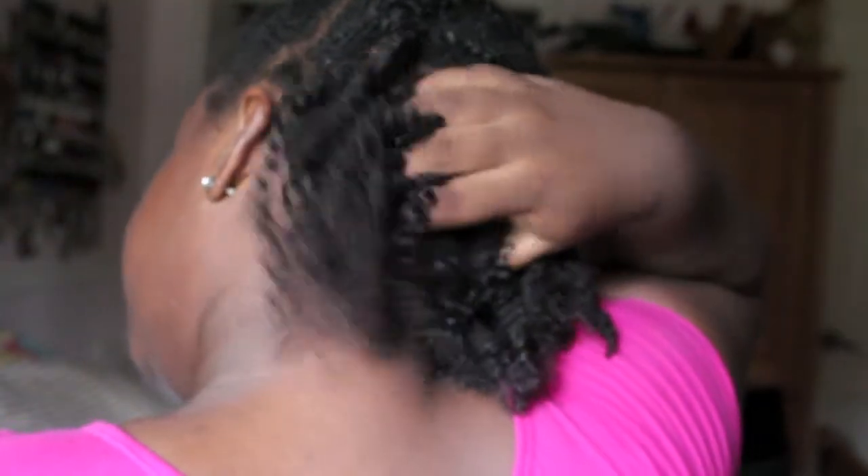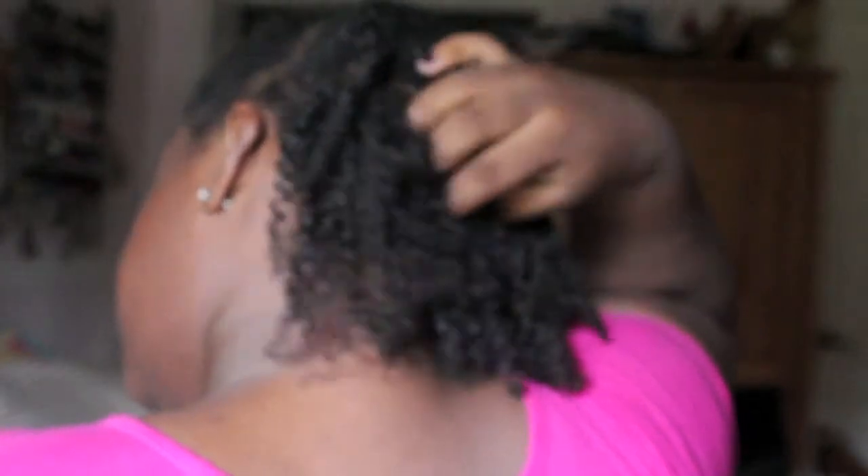I don't do too much of the untwisting — I just let it go as the days go. Then I'm blending it all together and I just keep doing that all around.